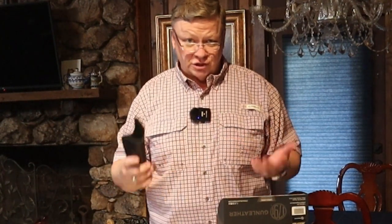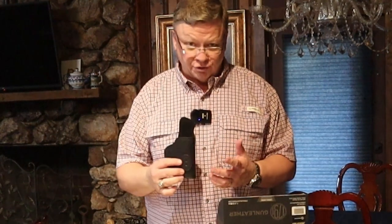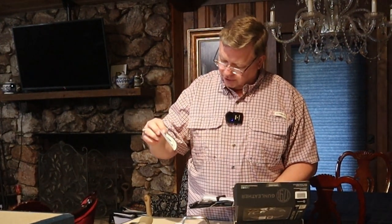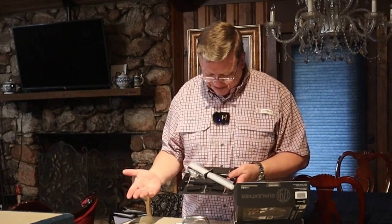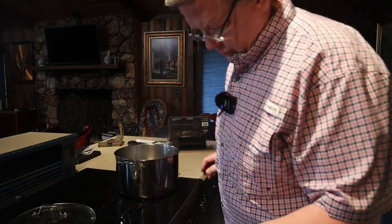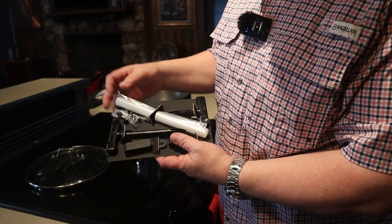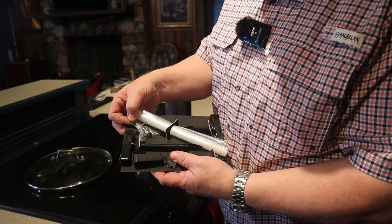They say in the instructions that you can do this multiple times. So if you decide to change guns and it's about the same size, you can redo the whole process and make it fit another gun. The holster comes with instructions, a sticker saying it was Guns and Ammo 2020 Holster of the Year, and all the parts and pieces. You get two different shaping tools, a plastic bag to put the holster in the water, two belt clips, and the screws for the holster.